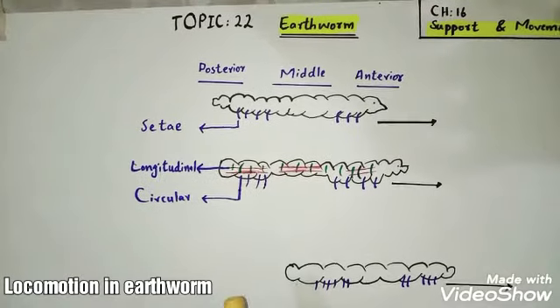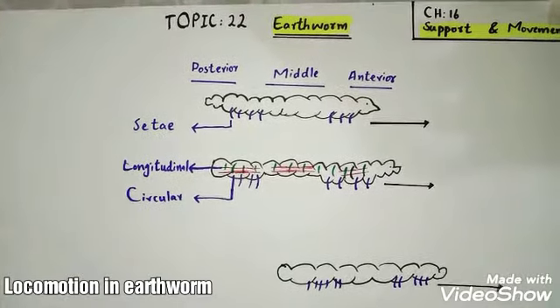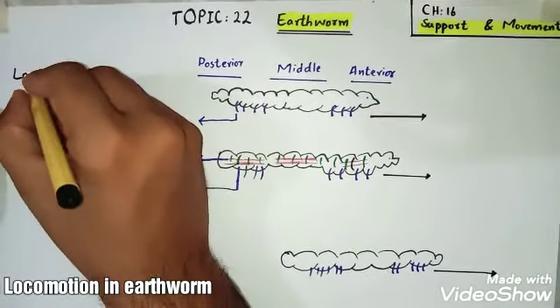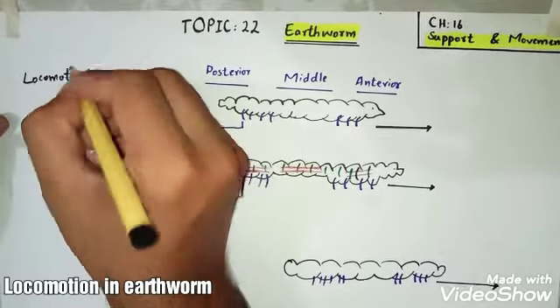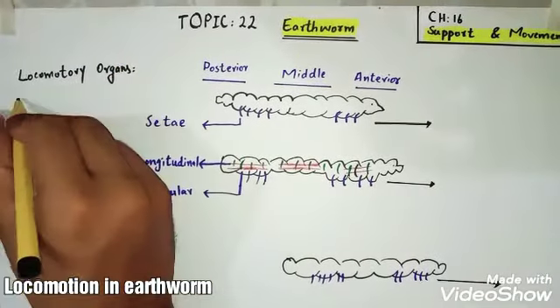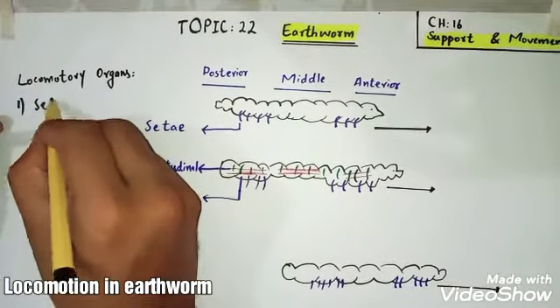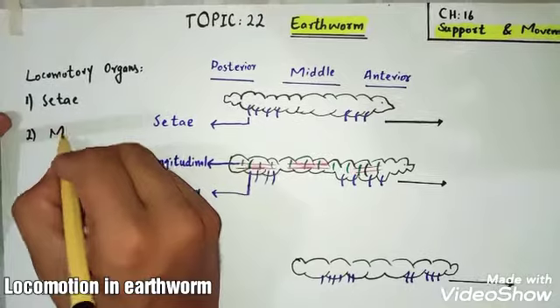There are two locomotory organs in earthworm, or two parts of the body that help the earthworm in movement. The first one is setae, and the second one is its muscles.